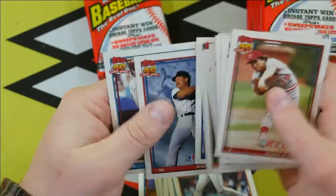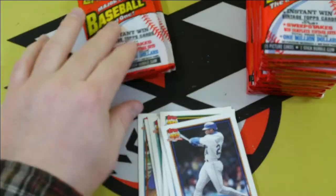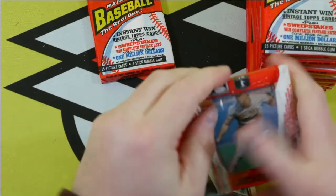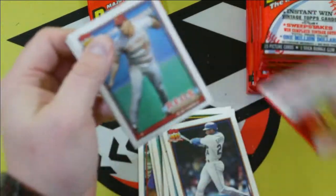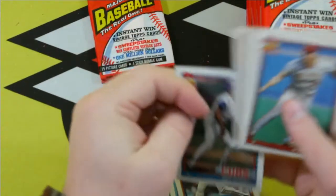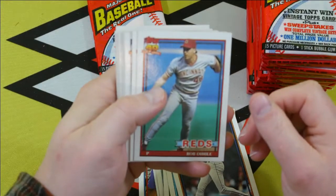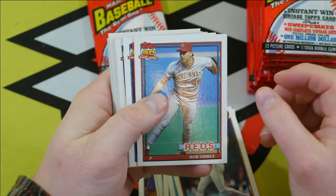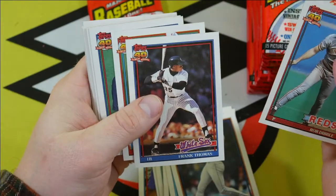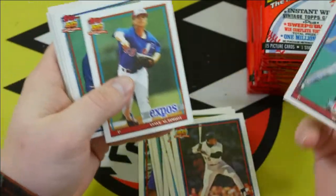Rafael Palmeiro, Wade Boggs. Looks like in this year they liked to take a lot of pictures looking up at the player. Frank Thomas — yes, that's a nice one. Very sweet.